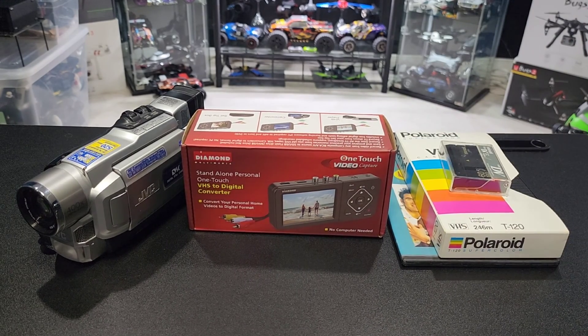So I did some research on this bad boy right here — the Diamond Multimedia Standalone Personal OneTouch VHS to Digital Converter. That's a lot of words, but it's good. Trust me. Let's check it out.